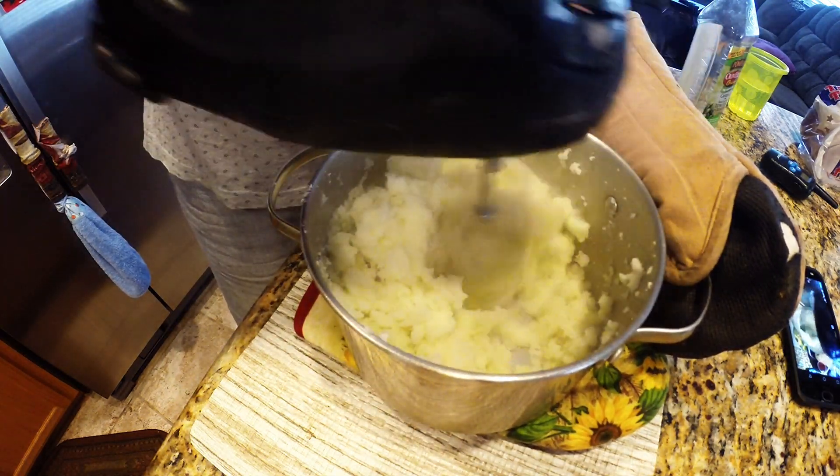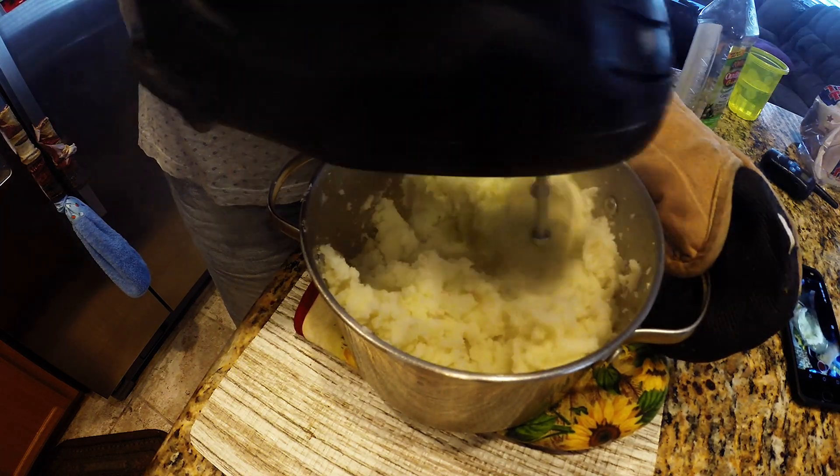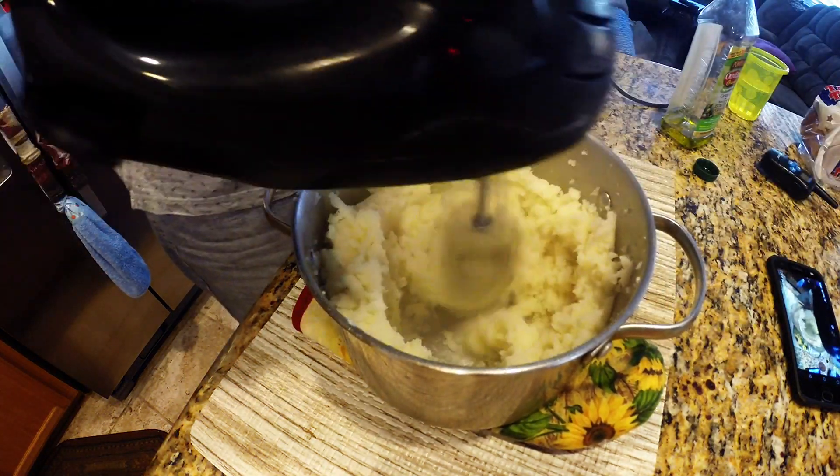So when your potatoes are done, what you're going to want to do is drain your water from your potatoes and then you're just going to want to commence to mixing these up with your hand mixer as we're doing here, just breaking those all up.